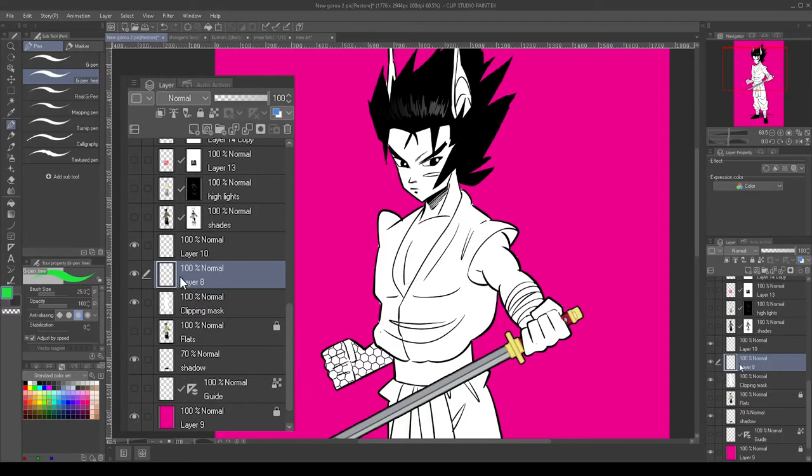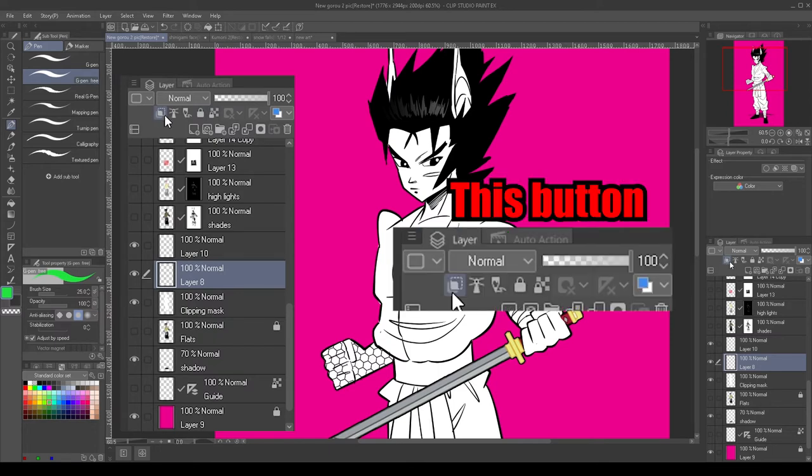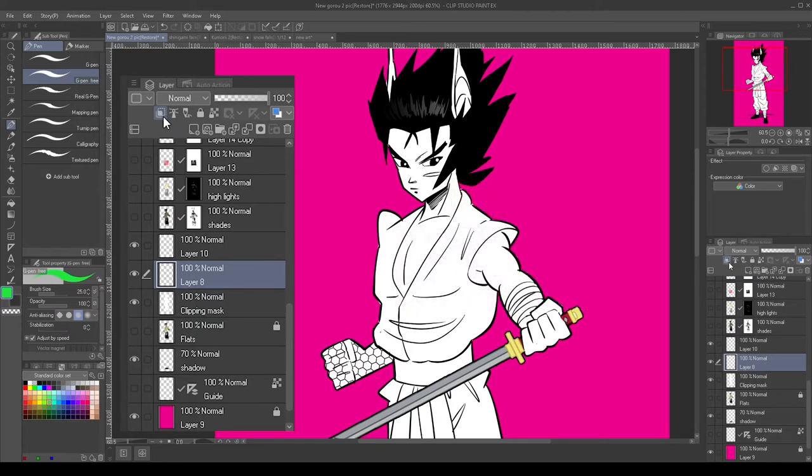Make sure that the new layer is right above the clipping mask layer. Now you want to go to the top and press the 'clip to layer below' button — it's like a little square with a gray square on the inside of it. Press that button and what you will see is a paint line that comes across the newly created layer you just made, which means this layer is now clipped to the clipping mask layer.